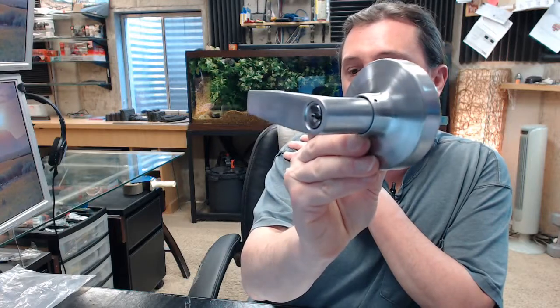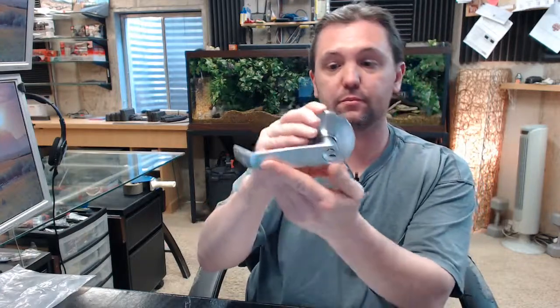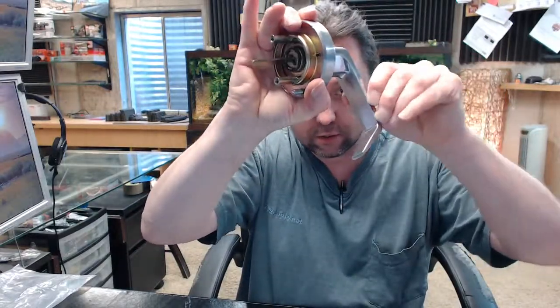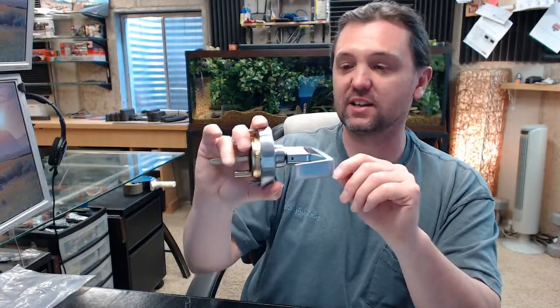This is a lever entry for wide head panic bars, as Ultra calls it. So let's dissect that — the 02053 means it's a lever, and it means it's an entry function. As I rotate the lever, watch the tailpiece — it will rotate. So right now it's acting like a passage. But the definition of entry is that it can be locked all the time or unlocked all the time — well, that's really the definition of classroom, and that's technically what this is.